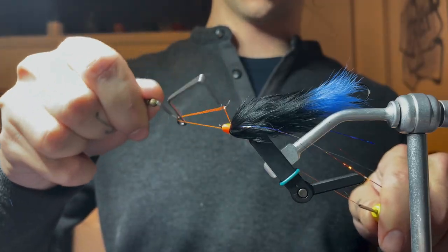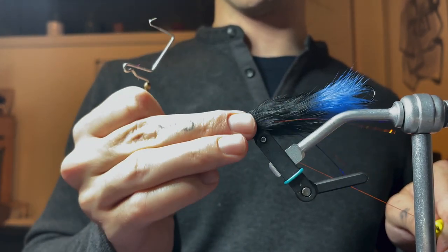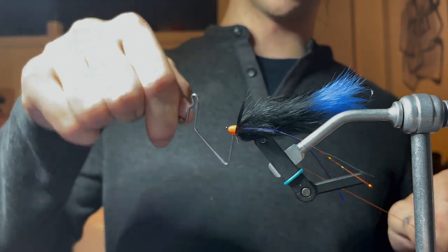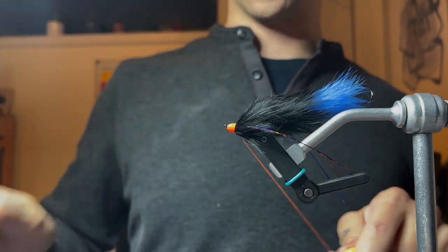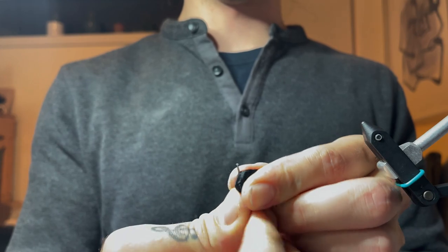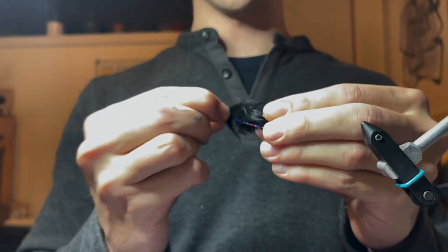We're going to whip finish — one, two, three, four, five. Pull it tight. It's hard to get head cement or super glue under that cone, so I do this twice: one, two, three, four, five again. If you can see the thread — that's fine, because we used orange thread with an orange cone. You are going to have leftover shank. If you can see that, just come in with your wire cutters, nice and close, and cut that.